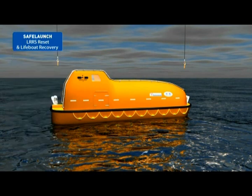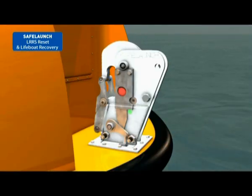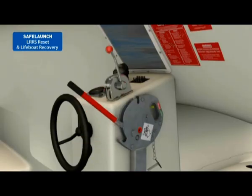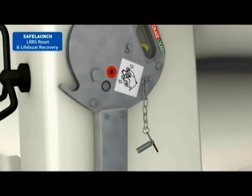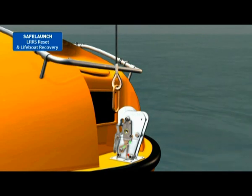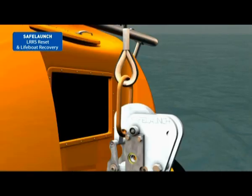To reset the release system, rotate both hooks fully back to the closed position. Return the release handle to its closed vertical position. Visually confirm each hook lock indicator is pointing to the green safe position. Reinsert the T-handle safety pin into the release handle assembly. Introduce the master links to each release hook. Confirm the spring-assisted safety gates are fully closed. Confirm the master links are properly engaged.